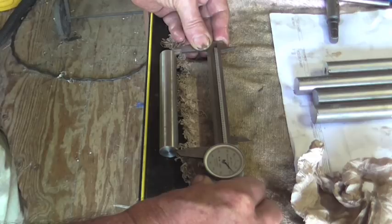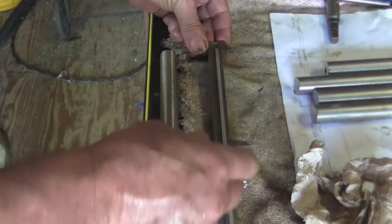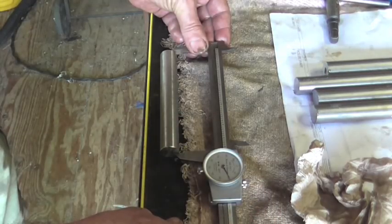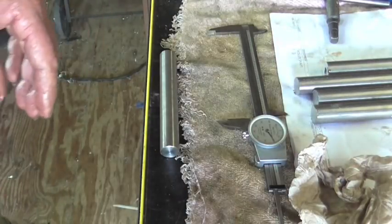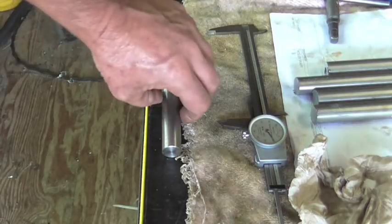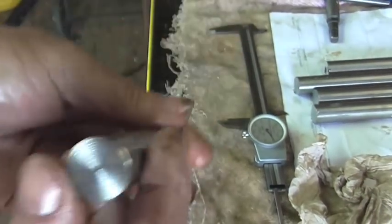I've got five inches, one hundred and seventeen thousandths. From thirty-eight to one hundred is sixty-two, plus seventeen is seventy-nine. So I need to take off seventy-nine thousandths. Let's go over to the lathe and I'll show you how I do that.